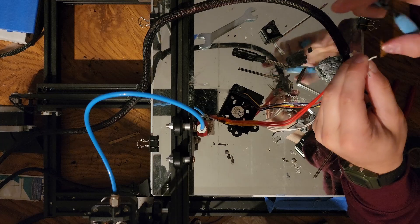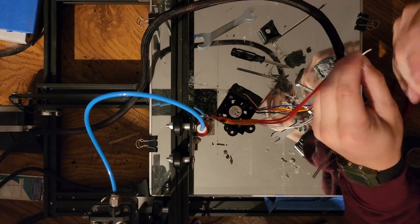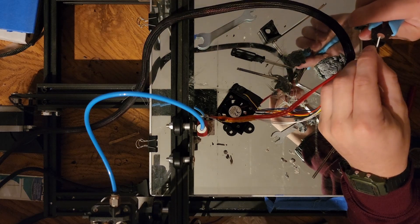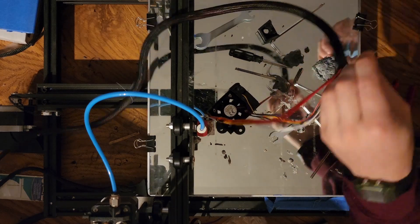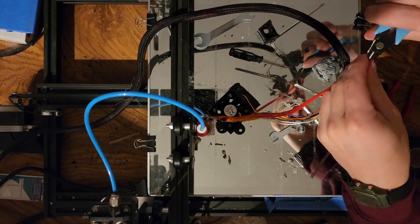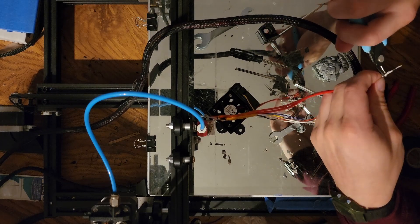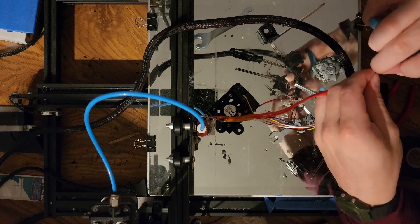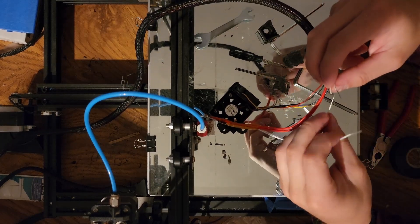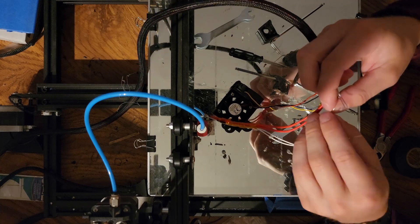Sorry about the lighting — I'm in my basement and I don't really have a perfect setup for filming things like this. But hopefully I can get my point across and maybe you guys can learn a little bit, or at least see that this maybe isn't so intimidating.